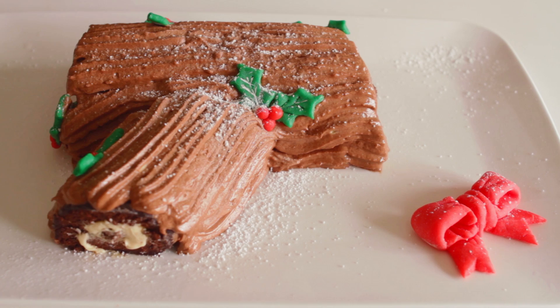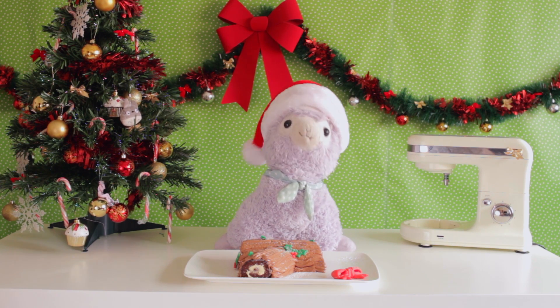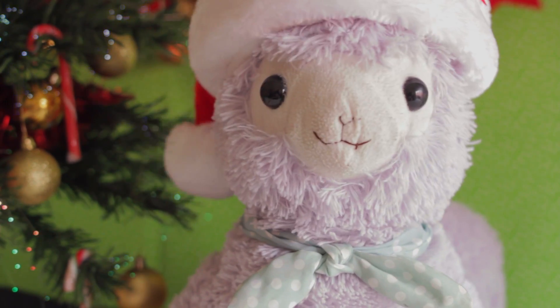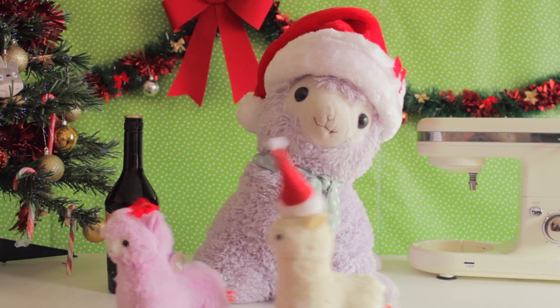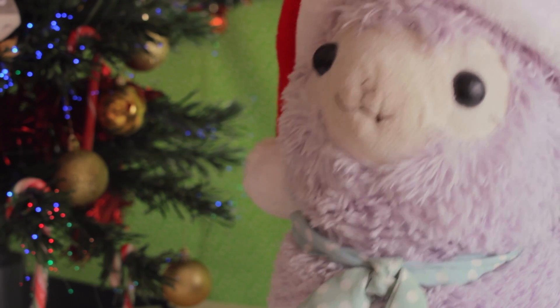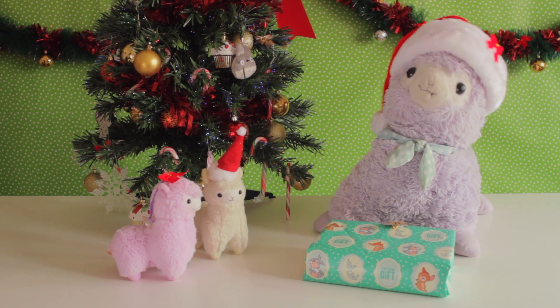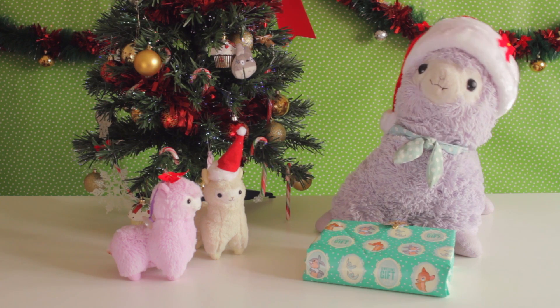Now that that is out of the way, we can finally sit down and enjoy the holiday season the Arpacazo way! Feliz Navidad, Frank! Ho ho ho!